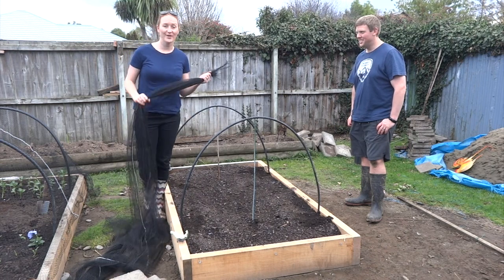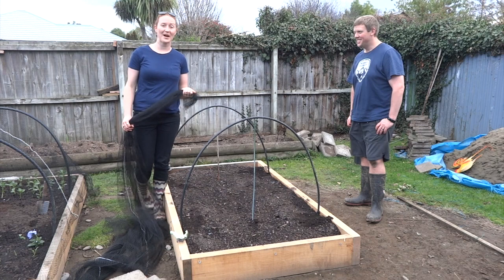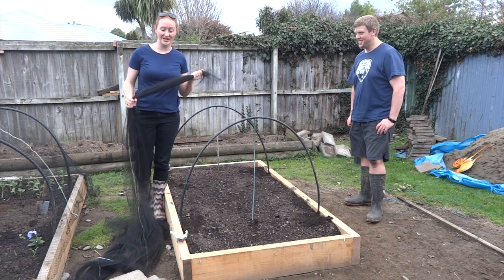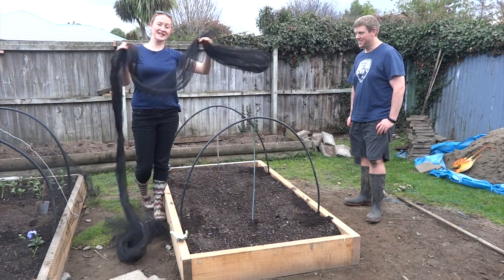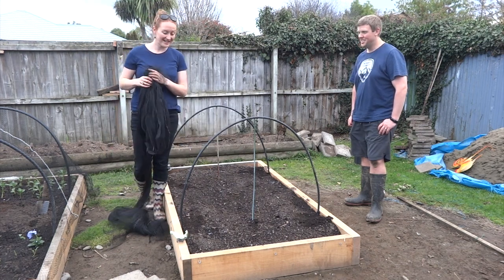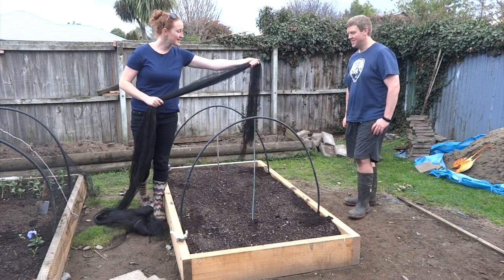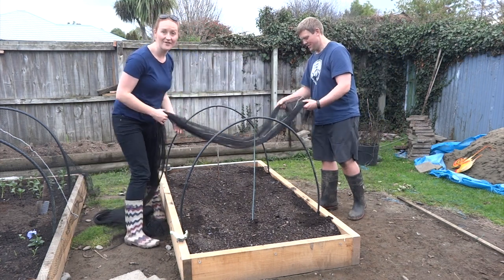When I went to go buy bird netting I was going to get it by the meter, and luckily the garden assistant said with the amount I was getting I might as well buy a whole bag of it. So I have got meters upon meters of bird netting, which is perfect because I've got lots of beds I now want to cover. What we just need to do to be finished is measure it over the top and cut it to the right size so that we can cover the beds fully.